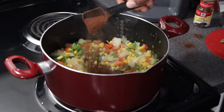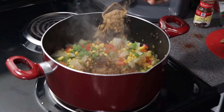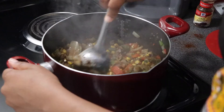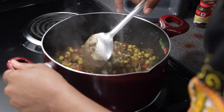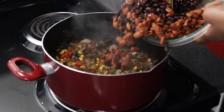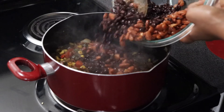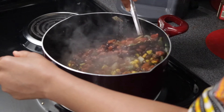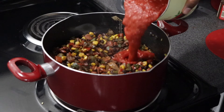Now we're going to start adding our seasonings — two tablespoons of chili powder and one tablespoon of cumin. Give this mixture and our seasonings some love and mix everything together. Next I am adding in one can of drained chili beans and one can of drained black beans into the pot — look at the flick of the wrist. We want these flavors going through y'all.